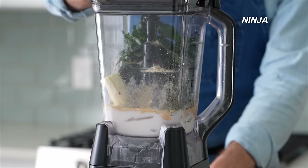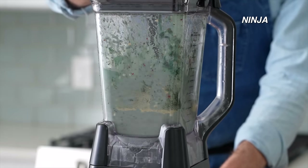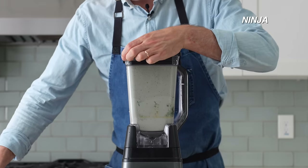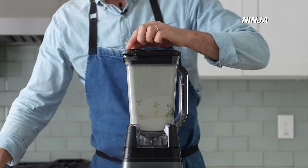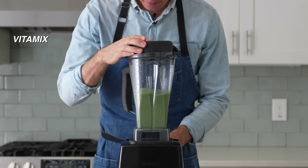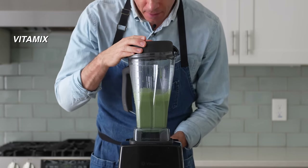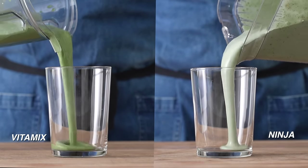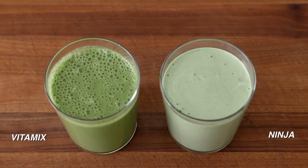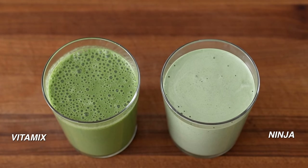The main difference I noticed was that the Ninja whipped a lot more air into the smoothie, giving it a much lighter color. As the flax seeds break down they create a thicker viscosity, and combined with the column of spinning blades, a lot more air gets trapped. The Vitamix's blending action happens at the bottom with only four prongs, so it's less frothy. When poured side by side, the results are dramatically different — the Vitamix smoothie is a darker green, while the Ninja is a minty green.